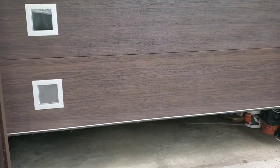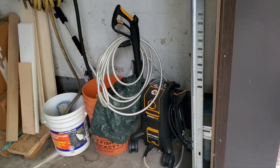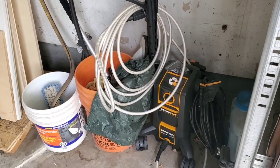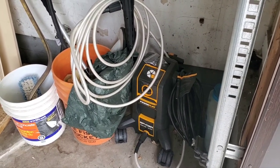Well, guys, it's time to get the tools to start cleaning this trailer. Open Sesame! Gonna need the power washer, so we'll do some power washing first, guys. We'll see how it goes from there, and then I've got some other stuff to put on there for soap and that. So let's get going, guys.